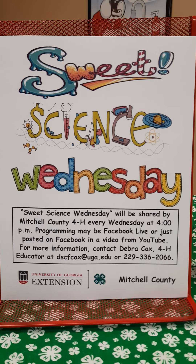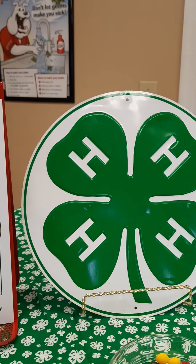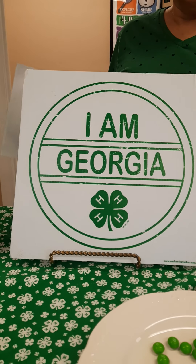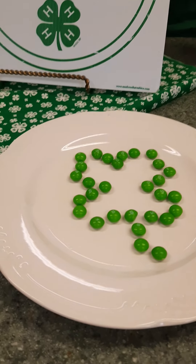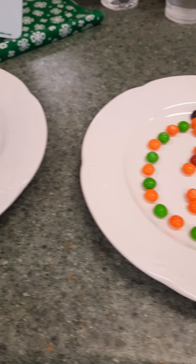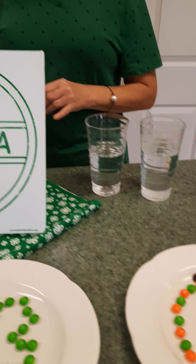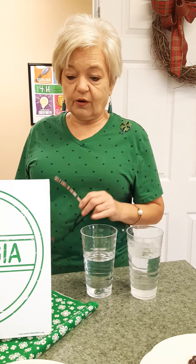Today is Sweet Science Wednesday and also National 4-H Week, so we're doing an experiment with skittles using hot and cold water. I've created a clover with green skittles and a multicolor pumpkin design. We've got cold water and hot water, and we'll see what happens with both plates of skittles to see if there's any difference.